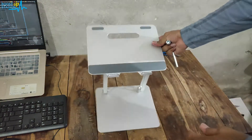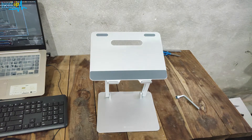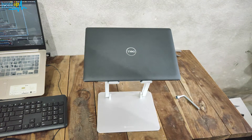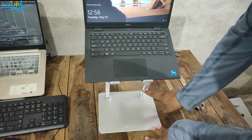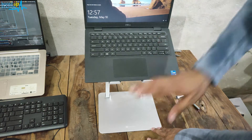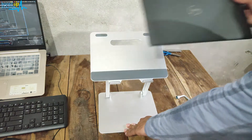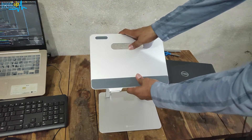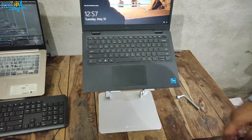Let us try to place the laptop first before tightening the lower screws, to get an idea of where we want to put it. Here I bring my 14-inch laptop — this is how it is going to look. You can see that it is falling back; this is because the lower parts are at a very steep angle. What you can do is bring these a little bit lower, like this. If you place the laptop stand this way and open it now, you can see it is not falling down.